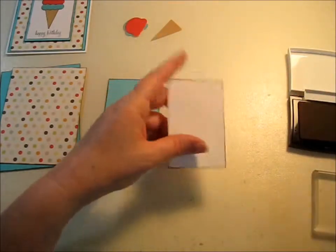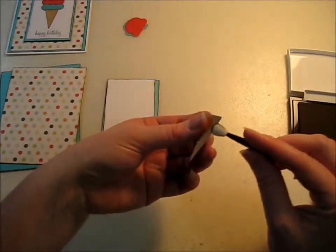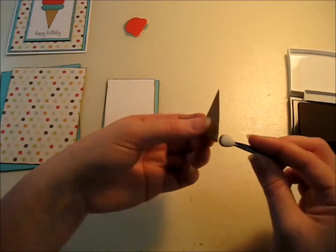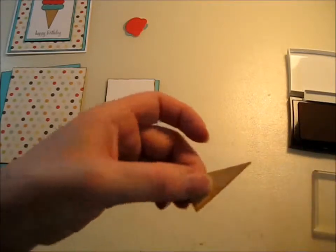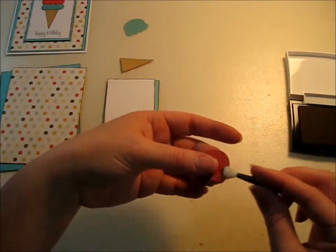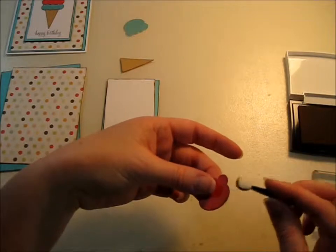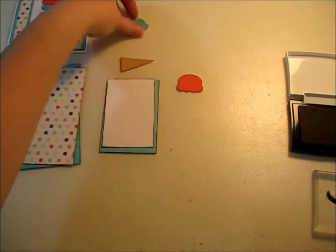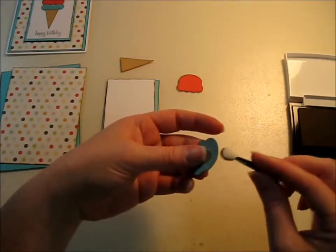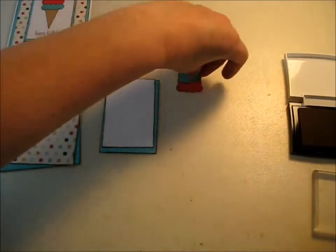Usually I just buy my cardstock from Michaels, but I love this color so I bought a package of the multi-colored. It goes well with the decorative paper I chose. Get your ice cream cone, and if you want to add more dimension you can actually run the ice cream and the cone through the Cuttlebug with maybe the Swiss dots embossing folder to give it more dimension and depth to match the polka dots on the decorative paper. But I didn't do that — I like the clean look.